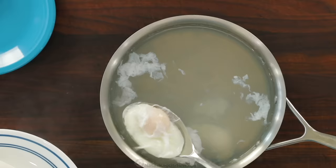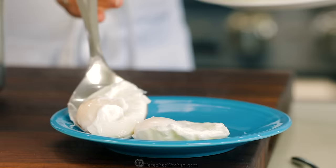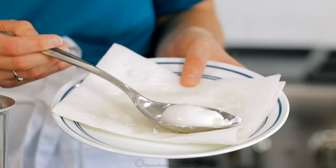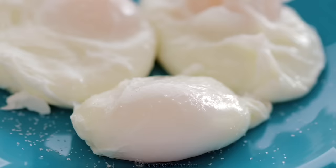I usually just cook four eggs at a time because I have more control over the timing and they're less likely to get overcooked. If you want to make another batch, you can use the same water. Sprinkle the eggs with your favorite seasoning — we love salt, pepper, and a little bit of paprika. You can use them for any recipe that calls for poached eggs.